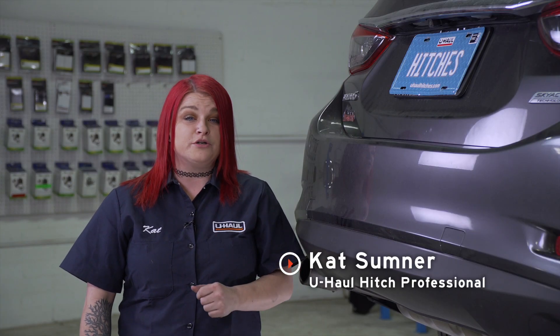Hey guys, this is Kat from Sunset, Utah. Today we're going to be putting a receiver hitch on your Mazda 6. Your receiver hitch can take you to some really cool places like camping and biking. It can even tow a U-Haul trailer to just about anywhere in North America. Let's break this down.